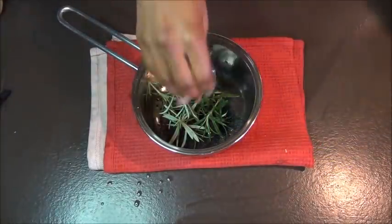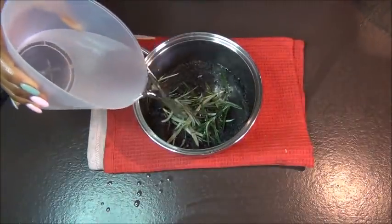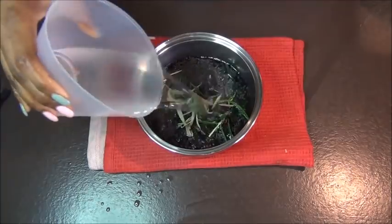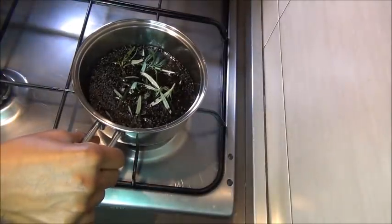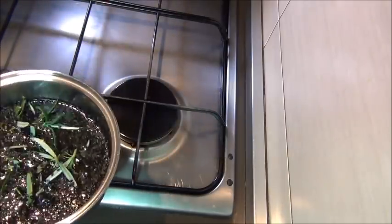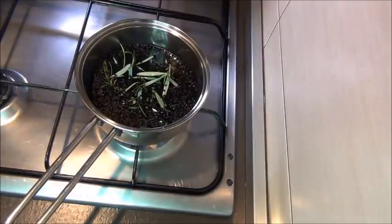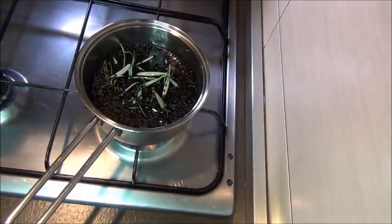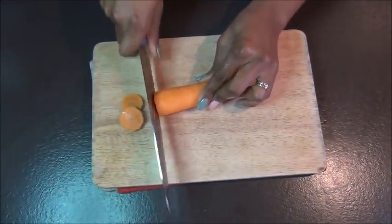You're going to pour in some water — I didn't measure, I think it's about a cup or maybe a cup and a half. Then we're going to bring that to the fire to boil for about 15 minutes. Once that is boiling, we're going to continue with the other ingredients.